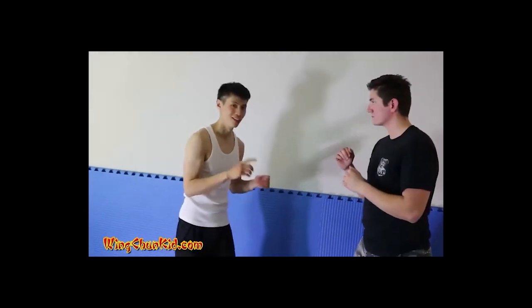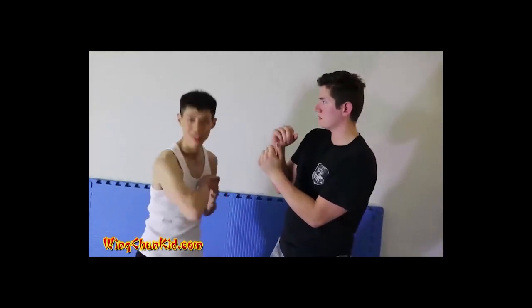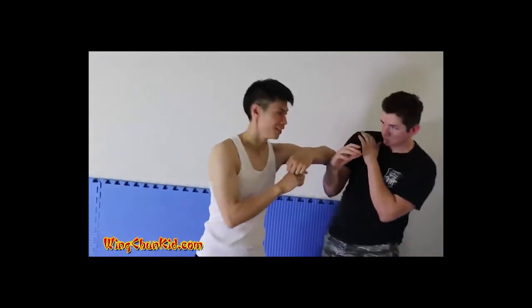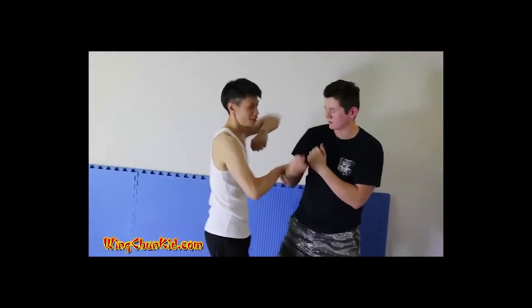Now let's say he's really good — he's got really good reflexes and he moves back. That's okay, because in gap jang, we sink at the end. So he moves back, sink — I still got his chest. We've got enough momentum, so we go this way.